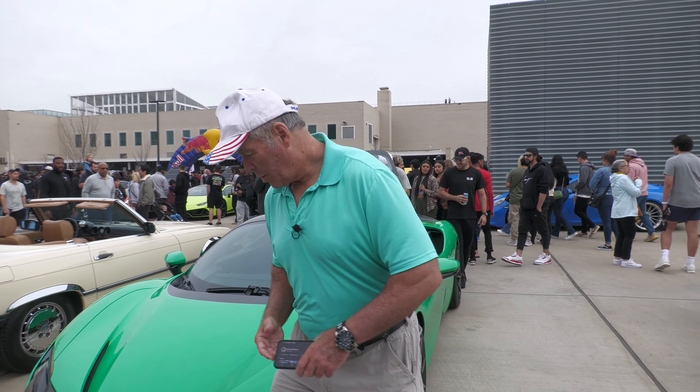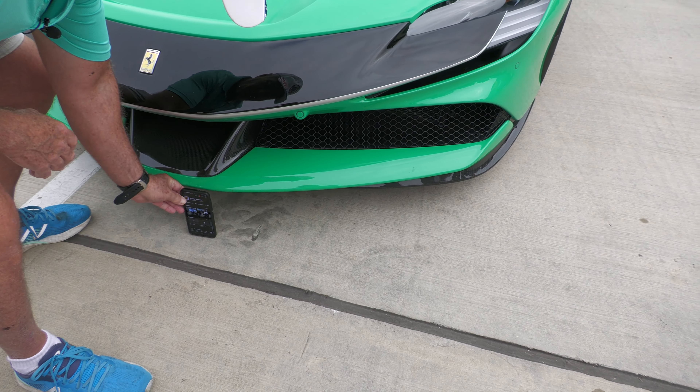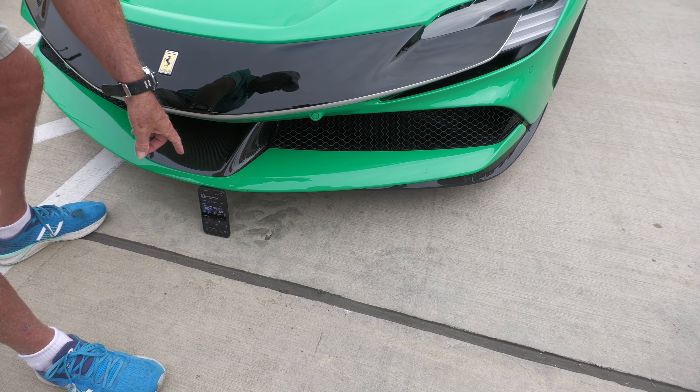What we got here is a Ferrari SF90. It's a brand new one right here. I want to show you how low to the ground this thing is. Take a look. Now that is low to the ground right there.